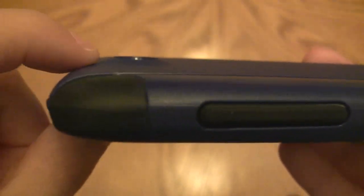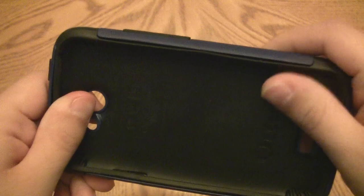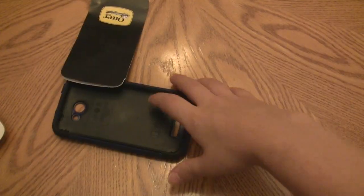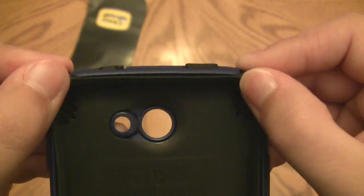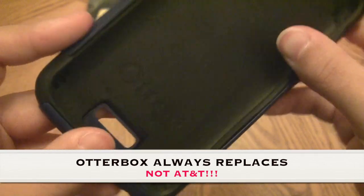As far as durability, I'm sure this case is going to last a good long time. The AT&T version comes with a limited one-year warranty, and OtterBox offers the same, so it doesn't really matter where you buy it. One thing I do notice is that the silicone at the top starts to stretch a little over time. If it ever starts causing fitting issues or bunching along the glass, I'd probably use the warranty to get a replacement.